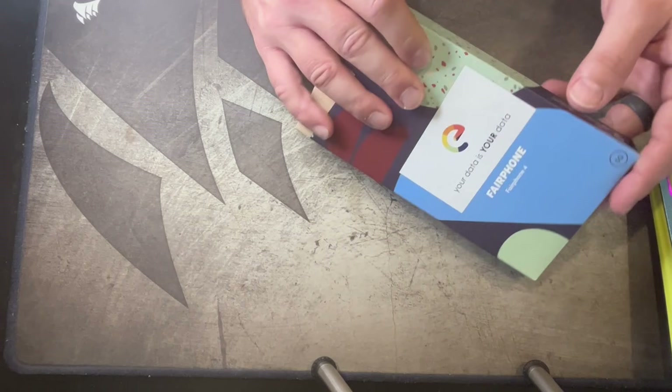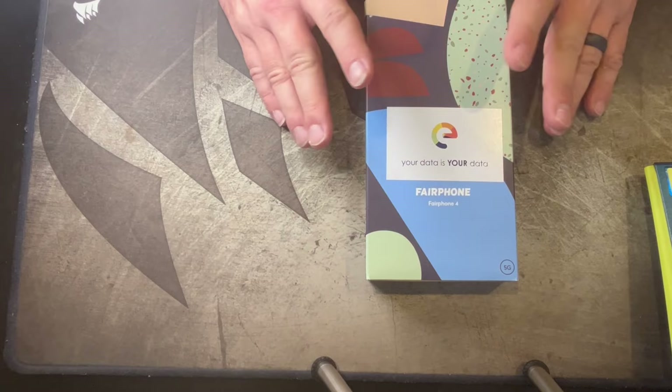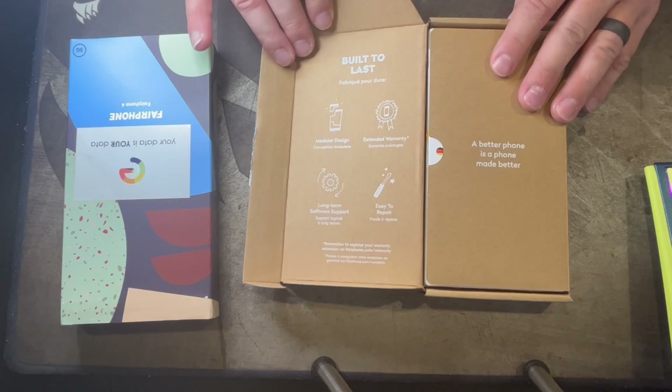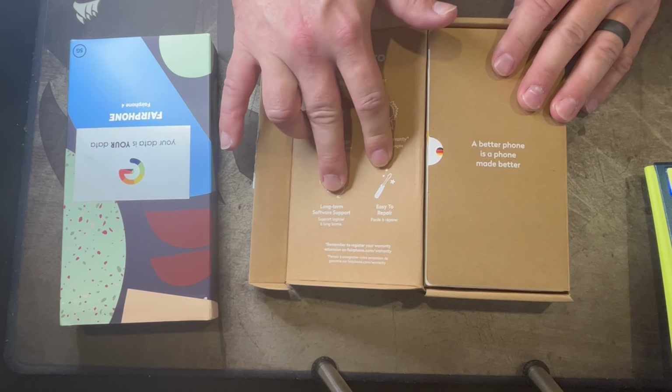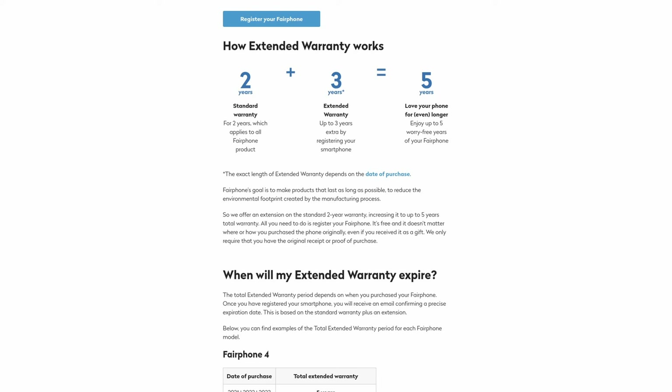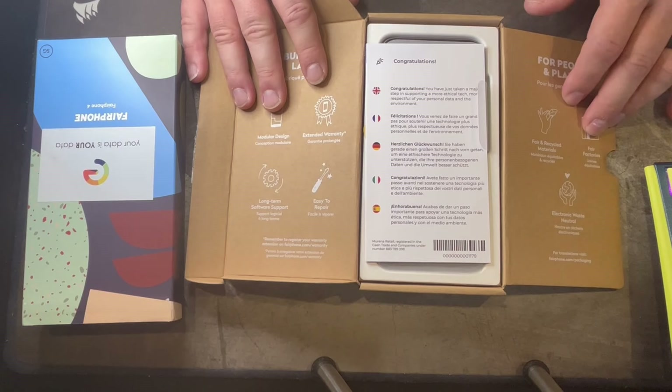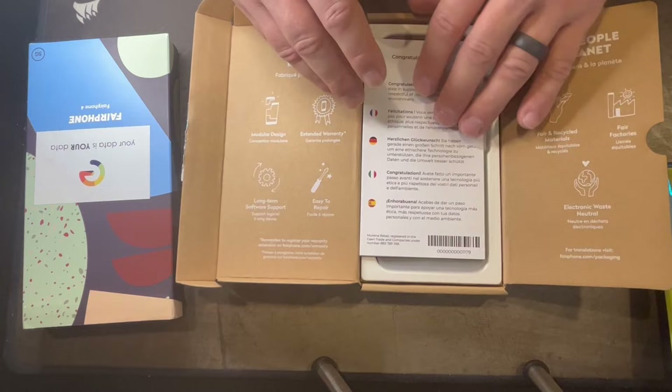You can utilize this phone in the US with certain carriers. Opening it up, the first thing inside says 'Change is in your hands.' Built to last — modular design, extended warranty, long-term software support, easy to repair. I think you get a five-year warranty with the FairPhone, which is quite tremendous. Most Android devices don't support past a year or two. And you've got Fair and Recycled Material, Fair Factories, and Electronic Waste Neutral.